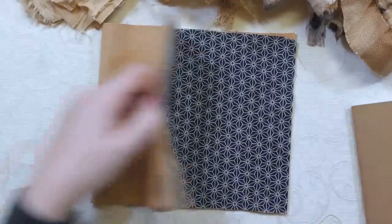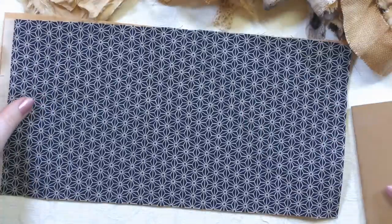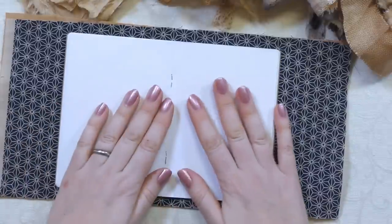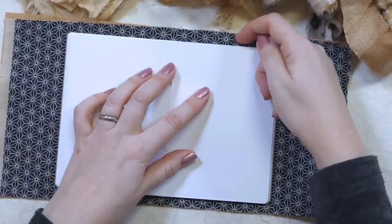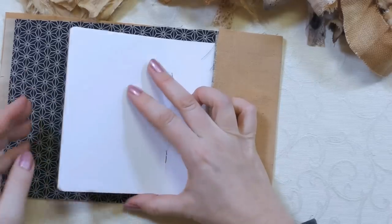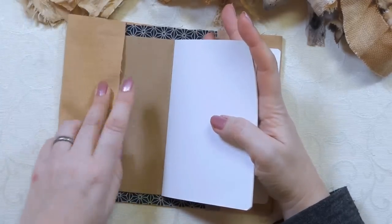Just before I choose fabrics, let me show you the principle of making a book cover - they're super easy. You need a bit of fabric just a bit bigger than your open book, with a little extra on the top and bottom. The ends fold over and go inside the cover like that, and that's your book cover. You just sew down those pieces and the book slides into it.